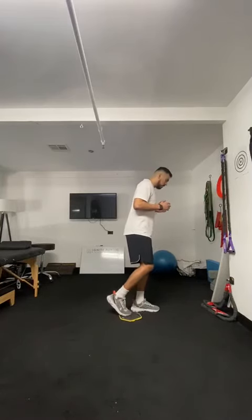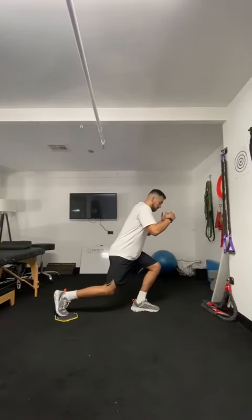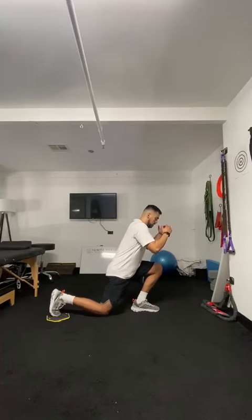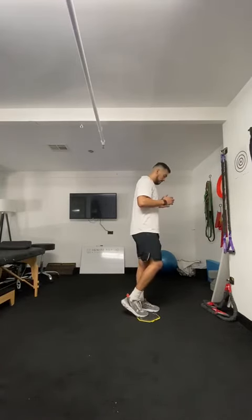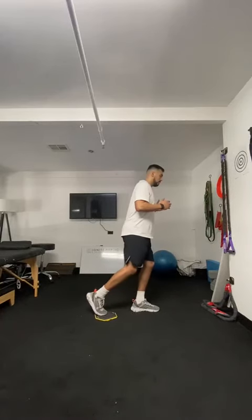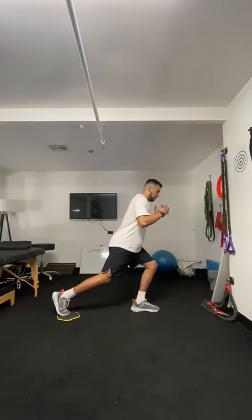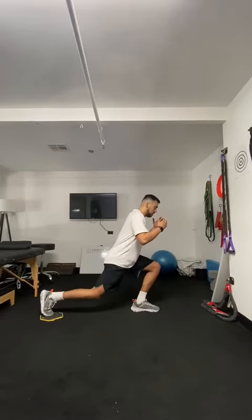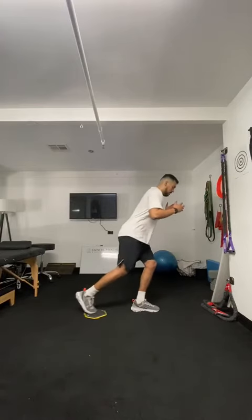Think about slowly going into a reverse lunge and then driving back up. As you go into the reverse lunge, you want to maintain an upright trunk and keep the back leg long until the knee touches the ground, and then back up.